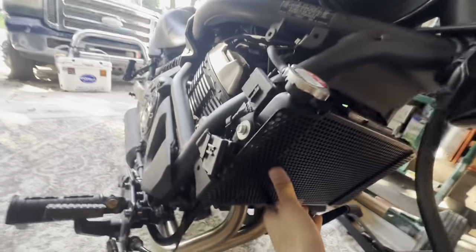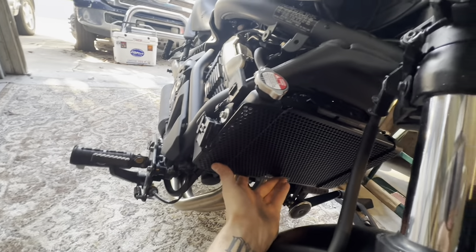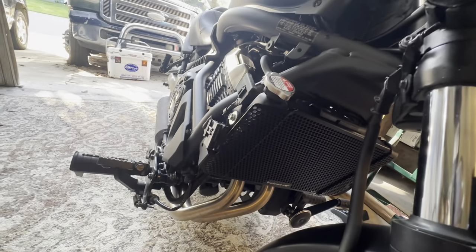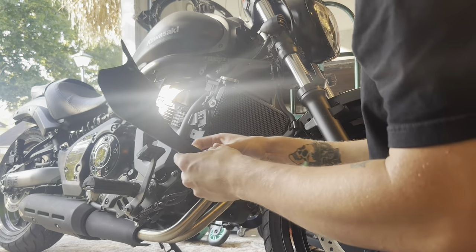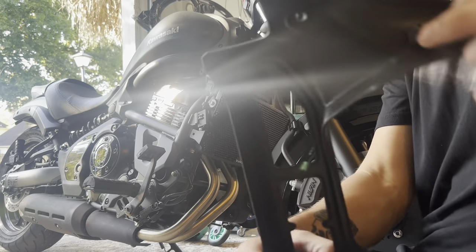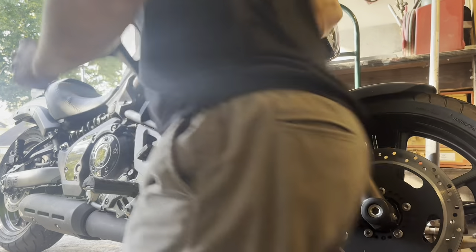It fits perfectly. I've seen a lot of people have problems with these — I don't know if it's a difference with them having older bikes compared to me on the '23, but most likely it is. We're gonna go ahead and get this thing put back together. There's a little push-in here that we have to make sure actually snaps back in.